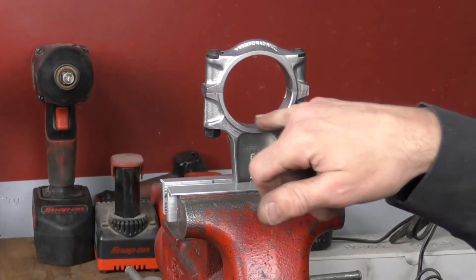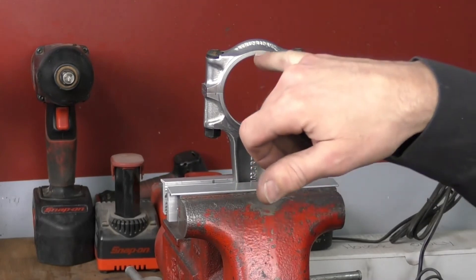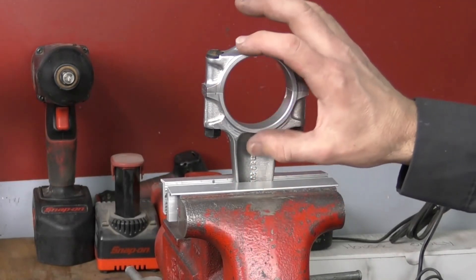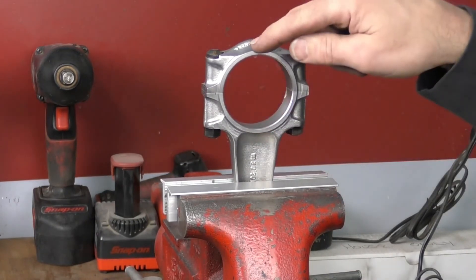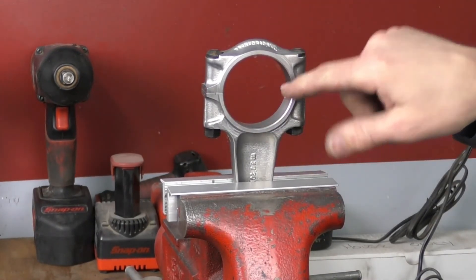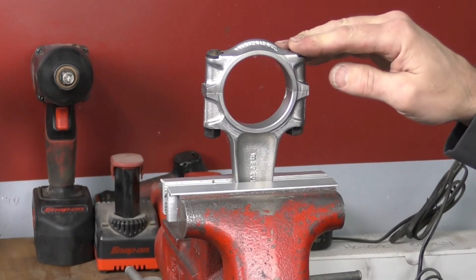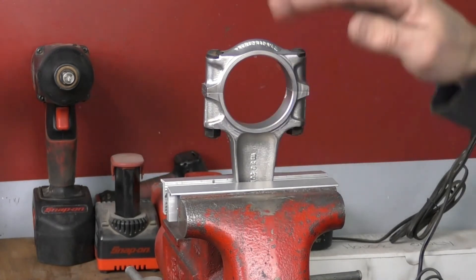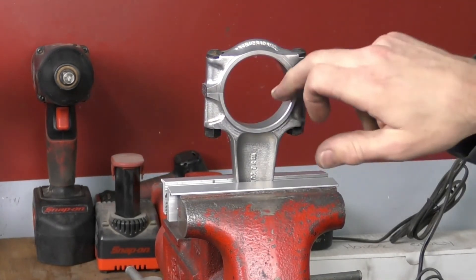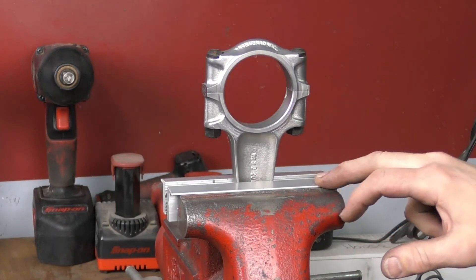Now if you take some measurements and see differences — say the rod had stretched open and you saw a substantially larger measurement between the center of the rod and the two side measurements — the way to fix that would be to have the rod closed and honed. They would machine off the parting surfaces, which closes the rod down, and then remachine the interior of the rod to match the factory specification.